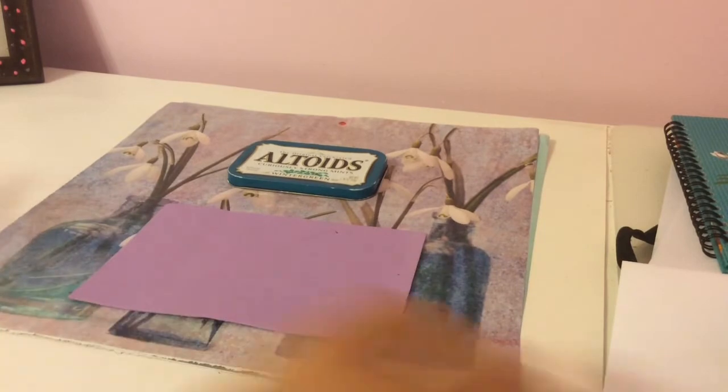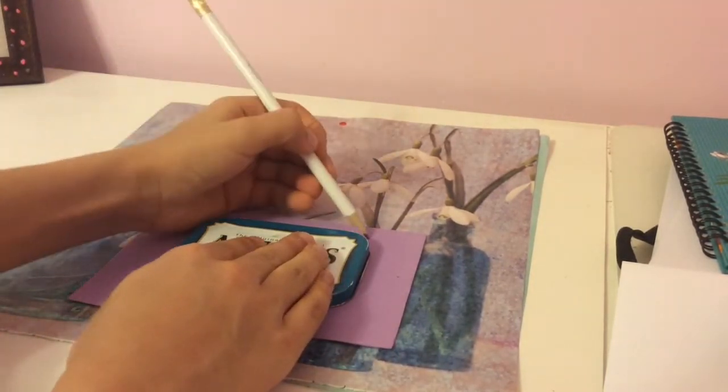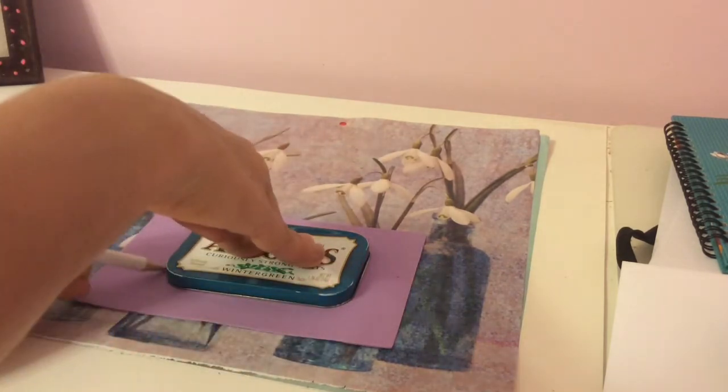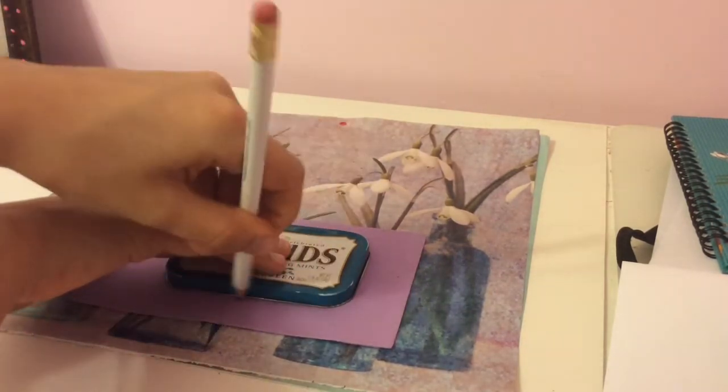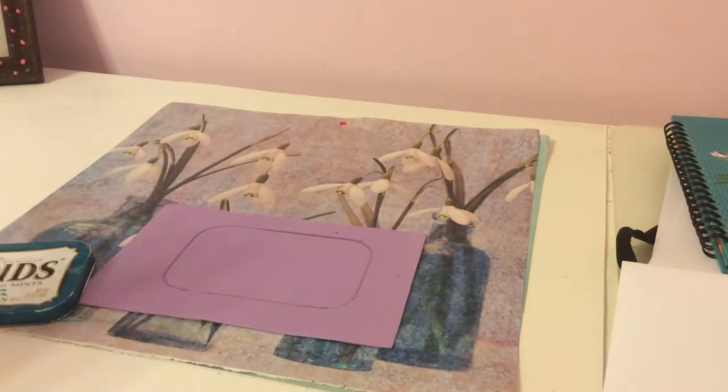Set the box aside and take the lid. Get your felt, and with the pencil trace the lid onto the felt. After you've done that, cut it out.